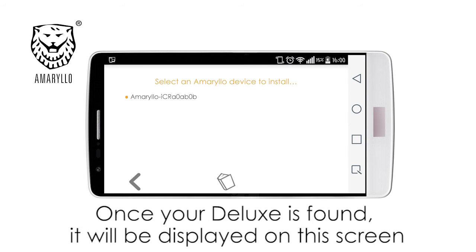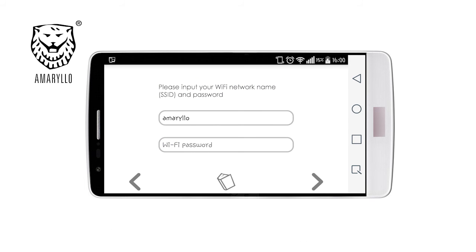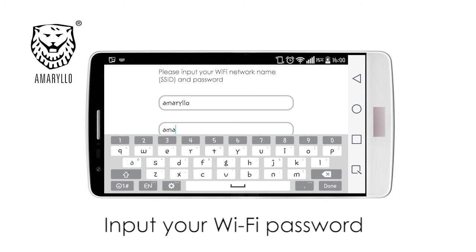Select the name of your device displayed on the screen. Input your Wi-Fi password.